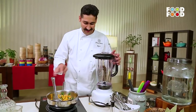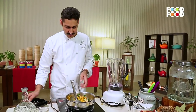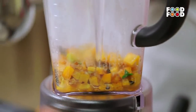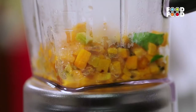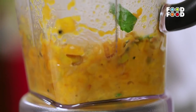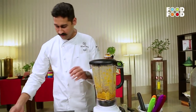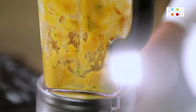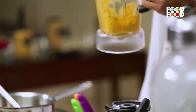Now we will blend it in the blender. Let's open it up and put this mixture in the blender, along with some water.